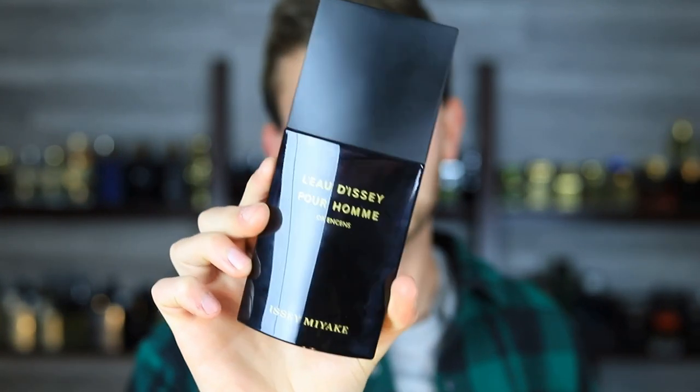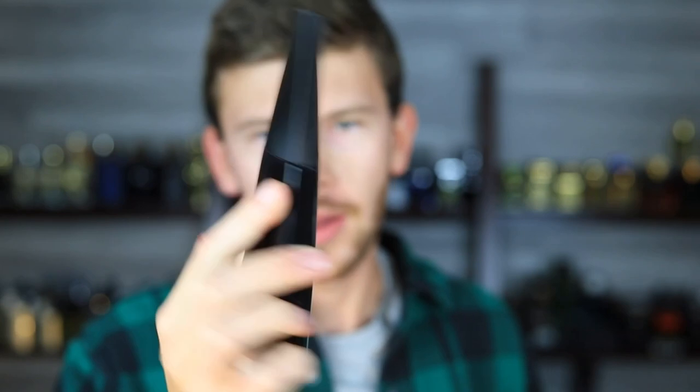Issey Miyake — L'Eau d'Issey, or En Sens. This stuff here is fantastic. This is going to be for the guy or girl who wants something different — you're kind of tired of the typical direction most designer fragrances are going these days, and you want something that's a nice, wearable, resinous, sweet, smoky scent. This is going to be for you.